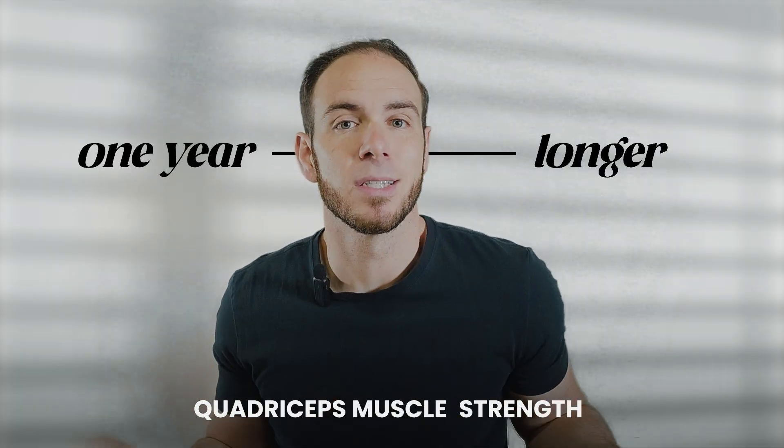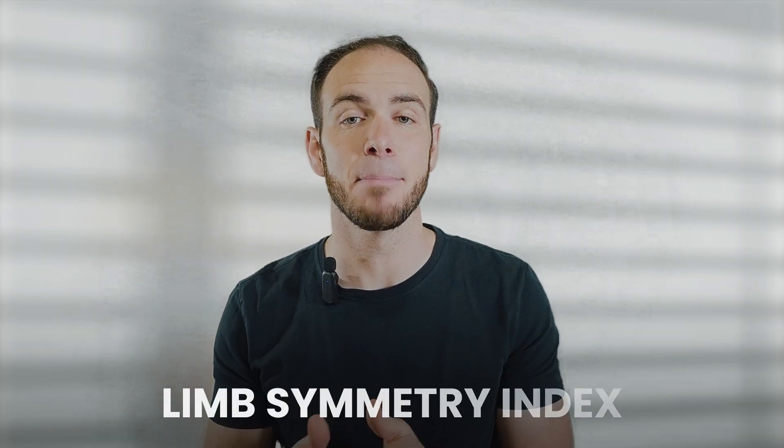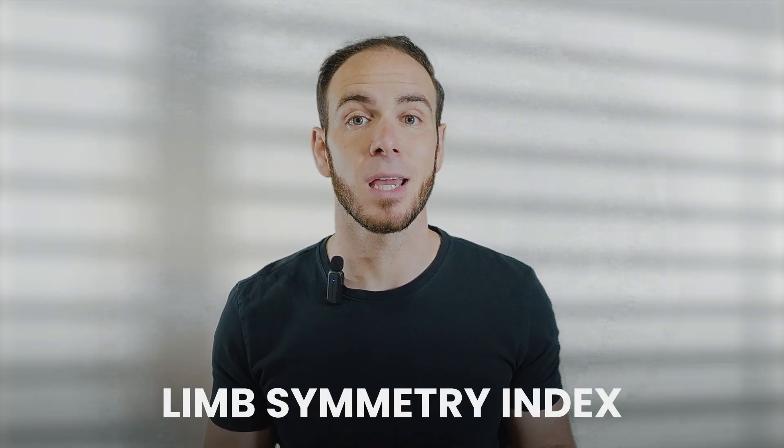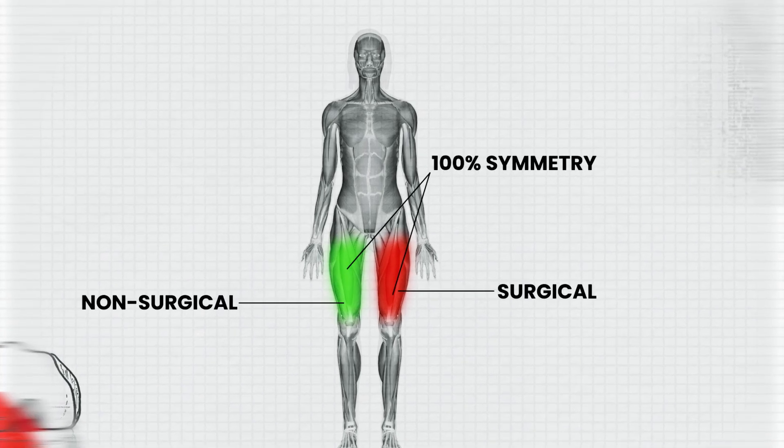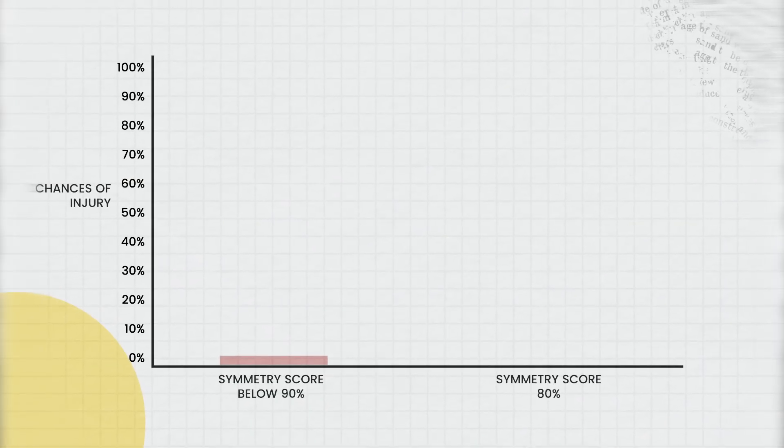So just how important is this? One key metric that should be used to measure quad strength is a limb symmetry index, meaning we compare how strong your surgical quad is to the non-surgical quad. 100% symmetry means that your quad strength is even between both legs. For every 1% of strength loss in your surgical quad below 90%, the risk of re-injury increases 3%. So a symmetry score of 80% increases your risk by a whopping 30% of re-injury. Yeah, it's that important.